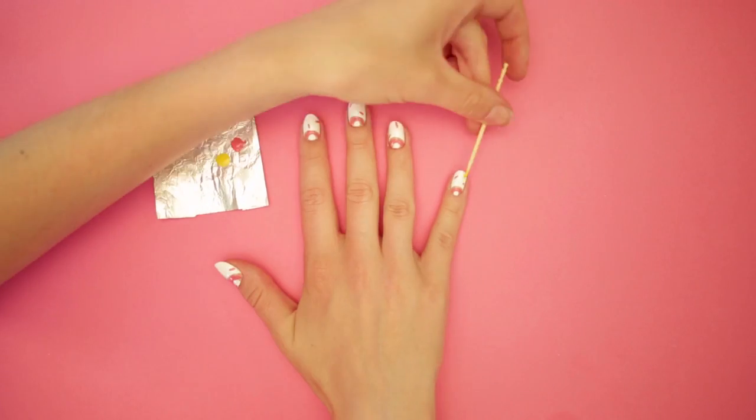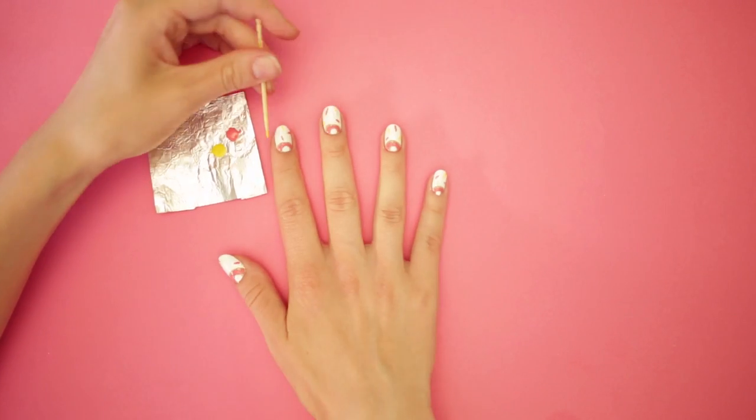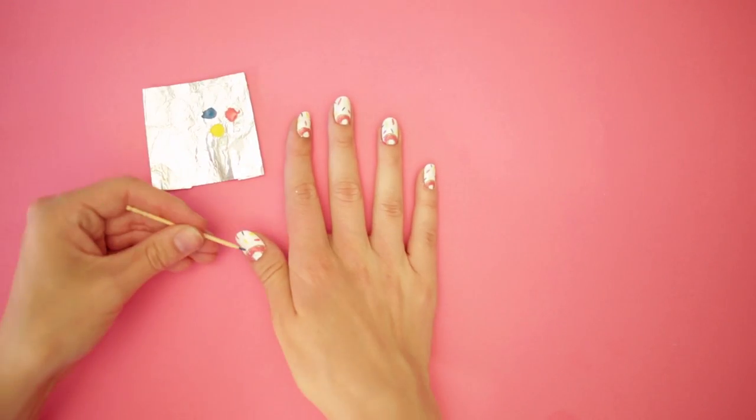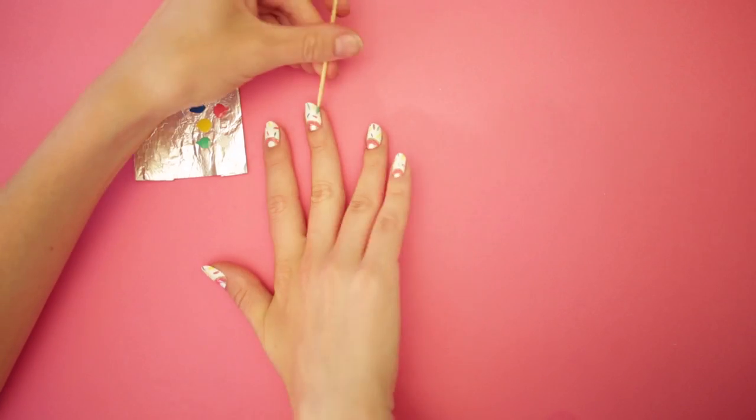Add your yellow sprinkles, then blue sprinkles. Make sure your toothpick is clean before every color.